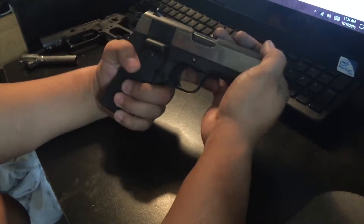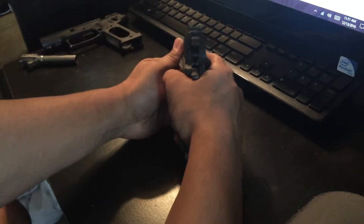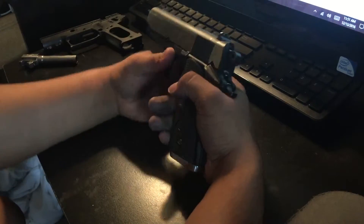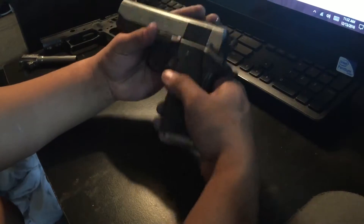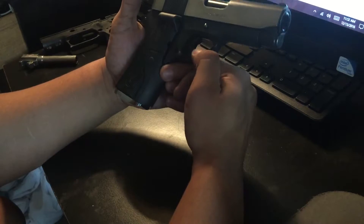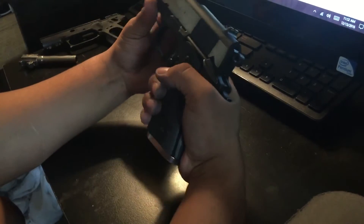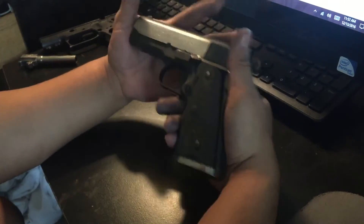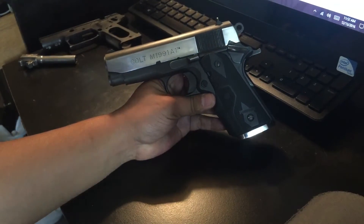This is a used gun. The sights have been polished and the sight picture has been painted as well for a better sight picture. It has the magwell and laser grips. Just curious to see what it's worth and what I can get for it. Pretty reliable gun, pretty accurate, easy to tear down.